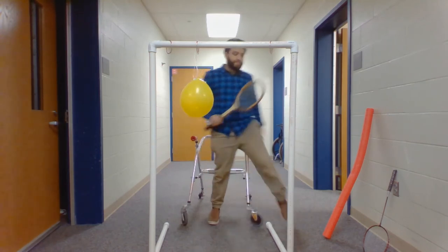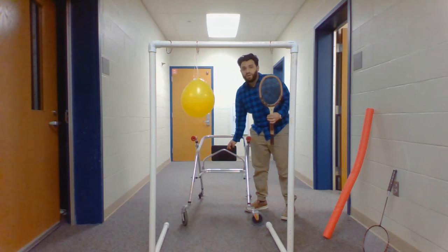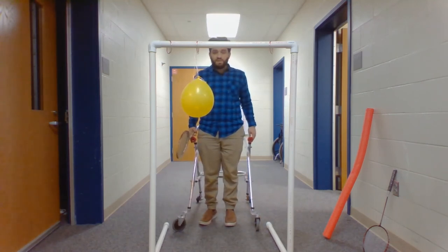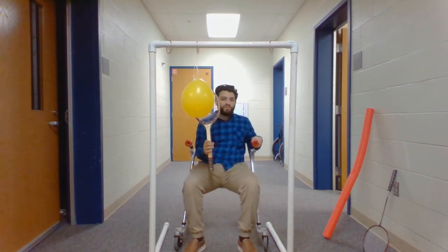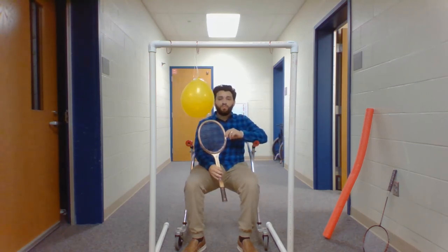So here I have my walker. This can either be seat down or seat up depending on the balance and control the student has. Other modifications include using a noodle or a badminton racket. The badminton racket is obviously lighter, and the noodle is also lighter but wider, so it could be easier to grip and hold onto for students who don't have a strong grasp.